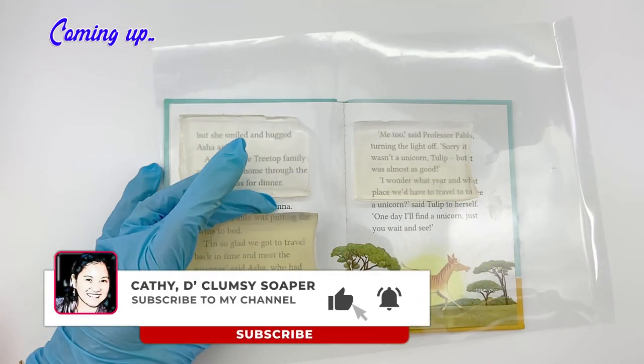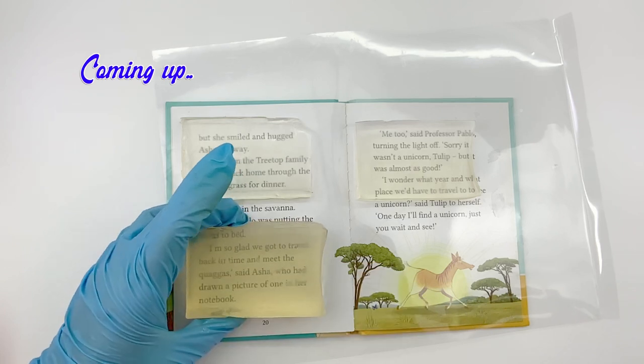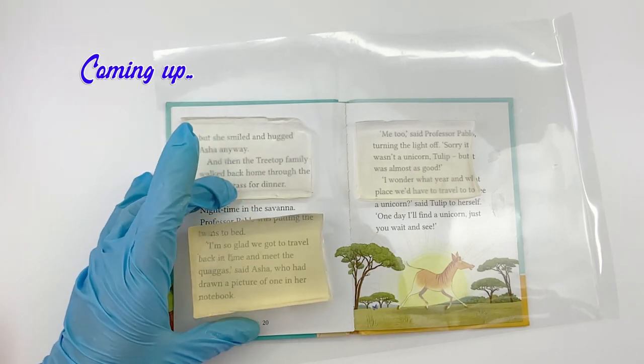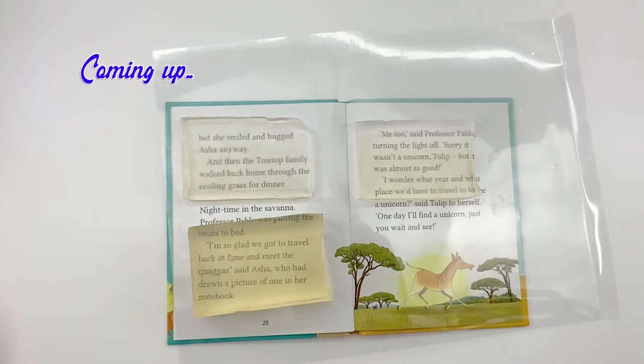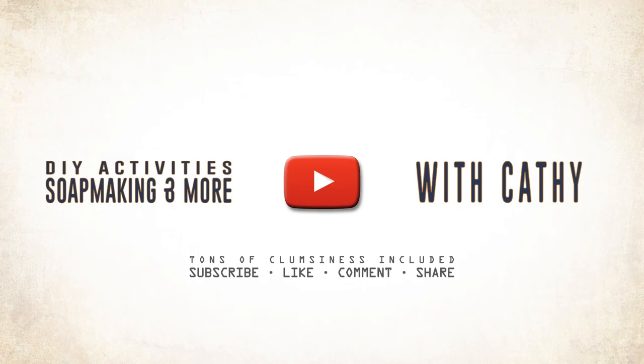In this video, I'll share with you my process in making transparent soap at home. Stay until the end of the video because I'll also share the lather test as a bonus. Hello there! I'm Cathy, the Clumsy Soaper, and welcome back to my soap making channel.